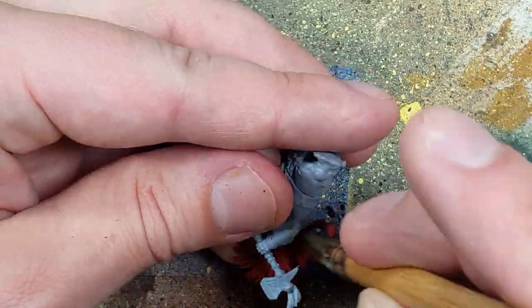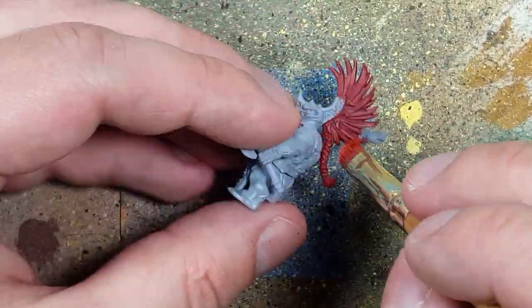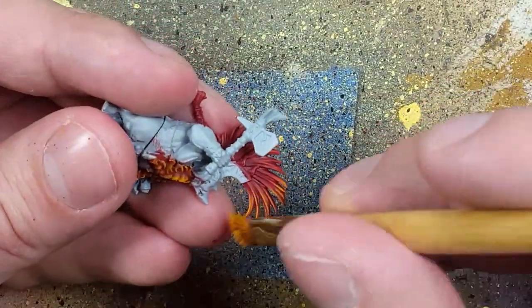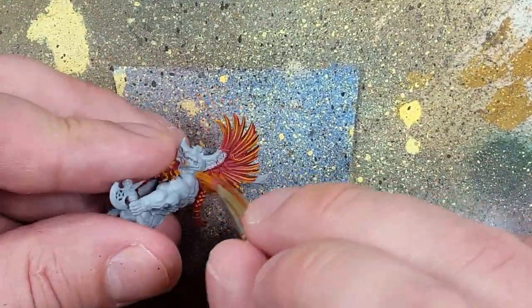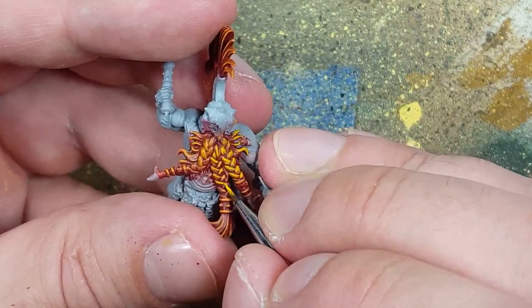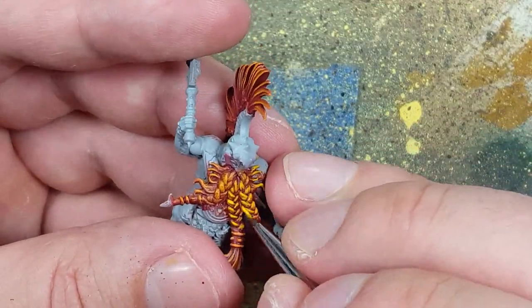Once we get to Troll Slayer Orange, we lightly dry brush all over the beard and dry brush the upper quarter of his crest. The thing with the beard is that it begins to look kind of grainy and bad when I add the Troll Slayer Orange. So I decide to go in with a fine detail brush and start painting all the edges of the beard to add some solid lines onto it, because it just looked messy with the Troll Slayer Orange.